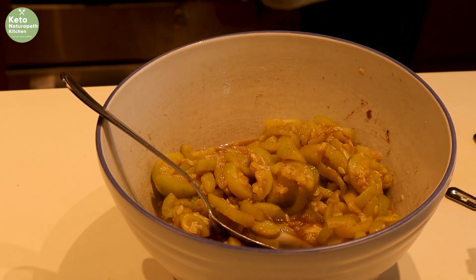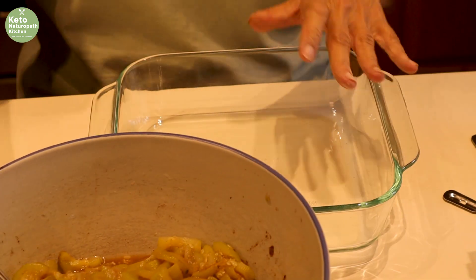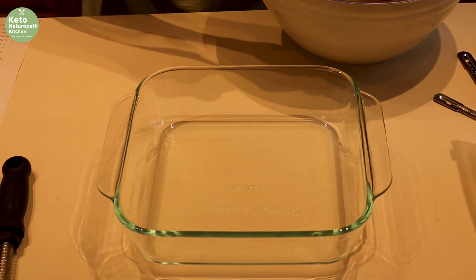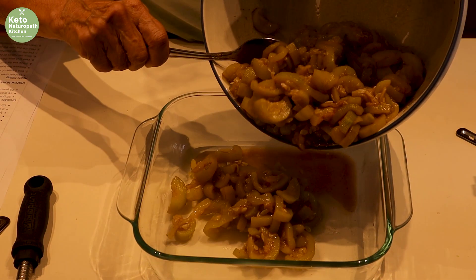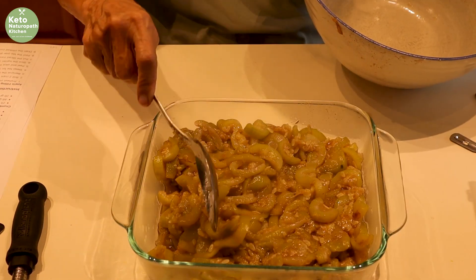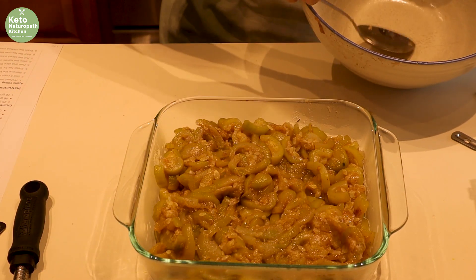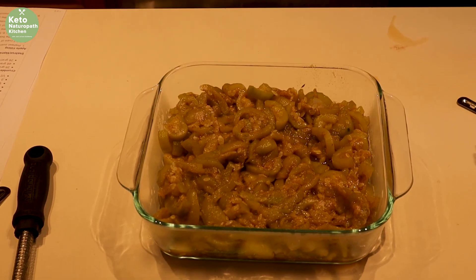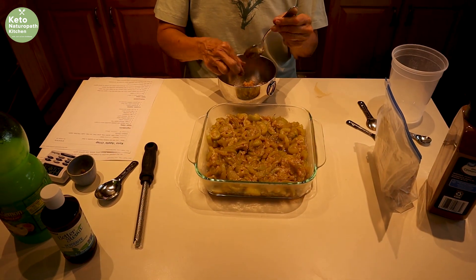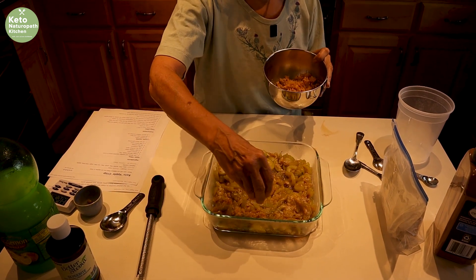Put this in either a pie plate or an 8x8 baking dish — we're using an 8x8 today. It seems a little juicy; I probably could have drained the zucchini better, but it'll all work out. On top of that, crumble the crumb topping that we made earlier — just use your fingers to crumble it around evenly.